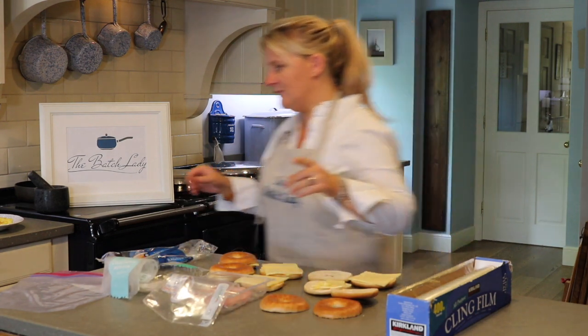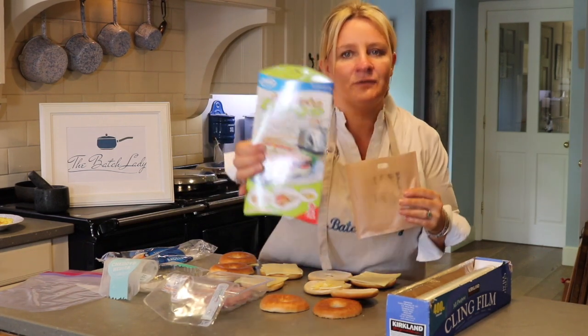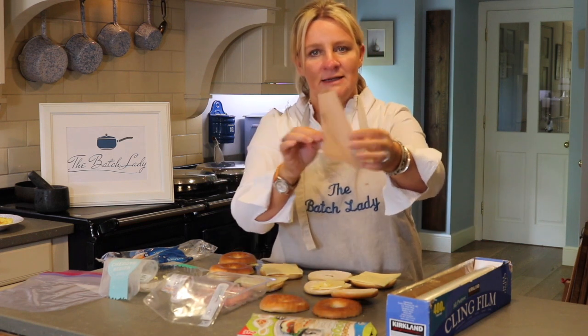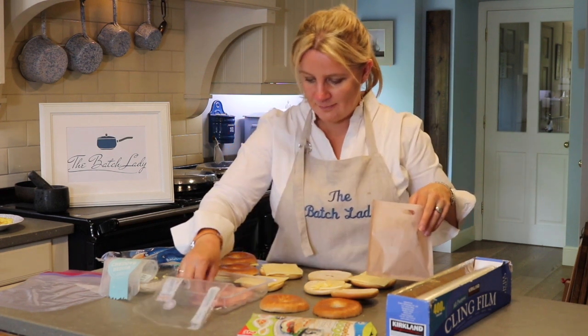I want to show you these things — I don't know if you've ever seen them — toaster bags! They come like this, it's a little bag for your toaster, it's washable, and you can use it a hundred times. I tried this out just the other day and it's great.